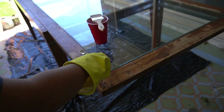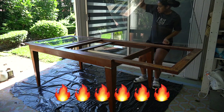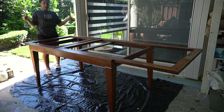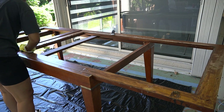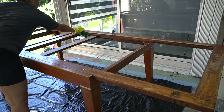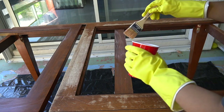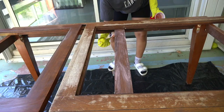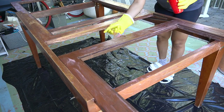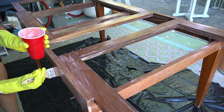After testing a small area and determining that the stripping gel was not going to burn my table to the ground, I decided it was safe to use on the entire table. I removed the glass and gave the entire table a good wipe down — it was pretty dirty. I then applied a thick layer of the stripping gel. This was my first time stripping furniture, so I went with the Citrus Strip, one I've seen plenty of people use. I applied it with a cheap disposable brush, covering every single crevice of the table.